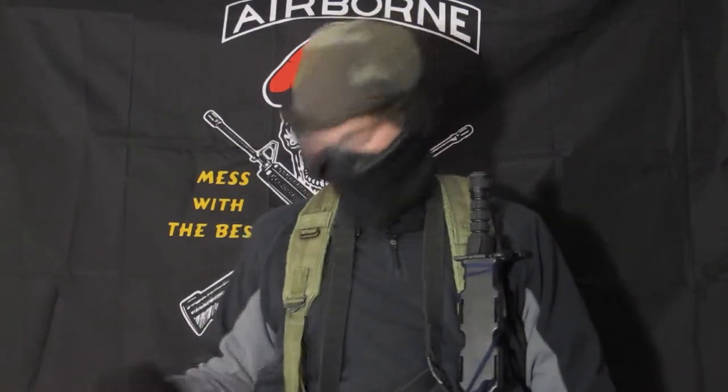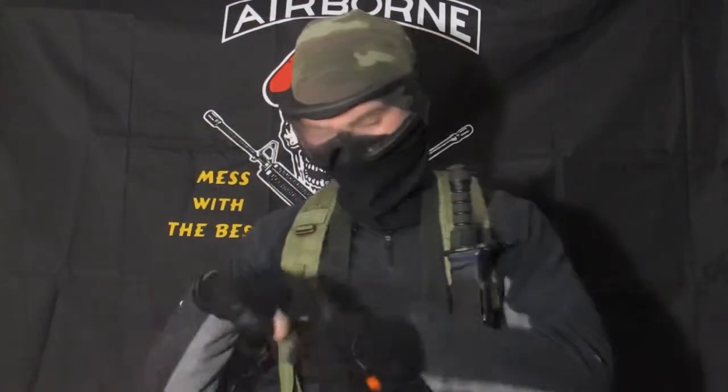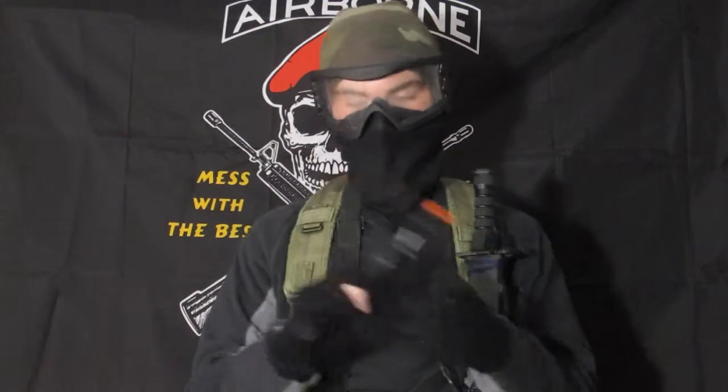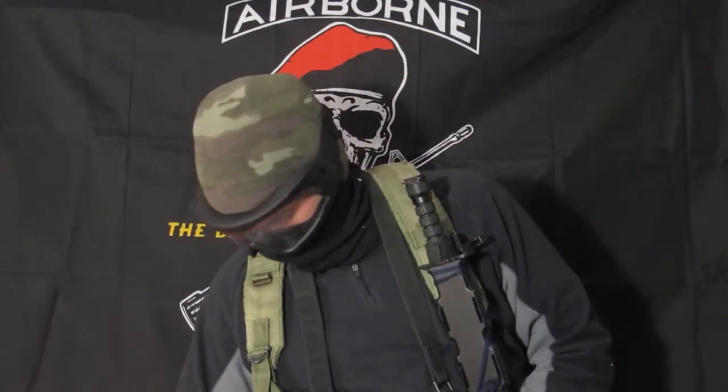Talk to us about your pistol sidearm holster — what you got going on? I just have a standard drop leg holster. My pistol is a USP H&K from Walmart, sixteen round magazine, CO2. And you have that holstered in a drop leg? Yes sir, OD Green drop leg holster.